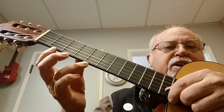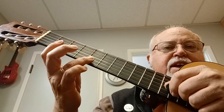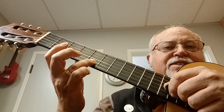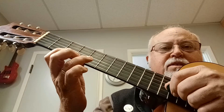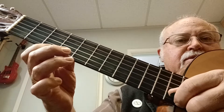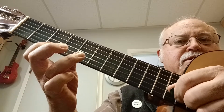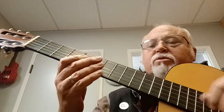What I'm going to do is upstroke on the first string and then have my third finger on the second string at the fifth fret. And then from here, I just pull off. That's what it sounds like when I play it slowly.